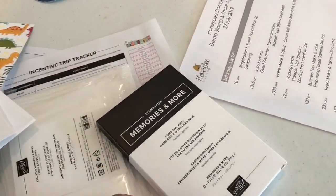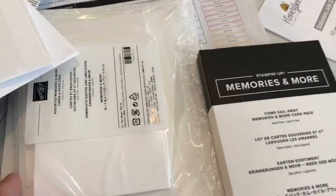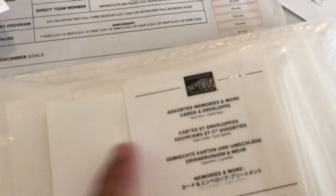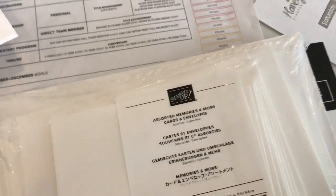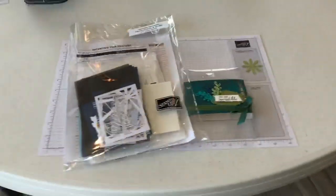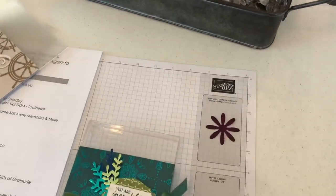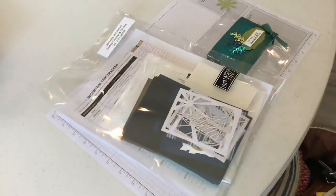We got a Come Sail Away memories and more card pack and assorted memories and more cards and envelopes. I'm gonna take you around to the tables and show you how they're set up with place mats. There are going to be two make-and-takes, and the little cards we're making are on display — in fact I'll just show you one of those that we'll be making.